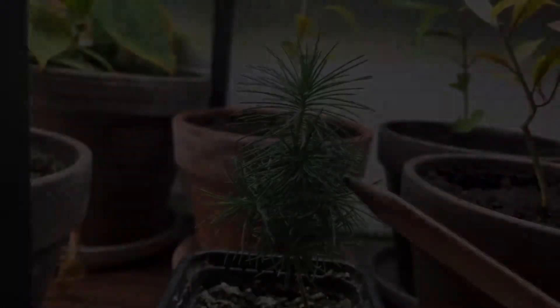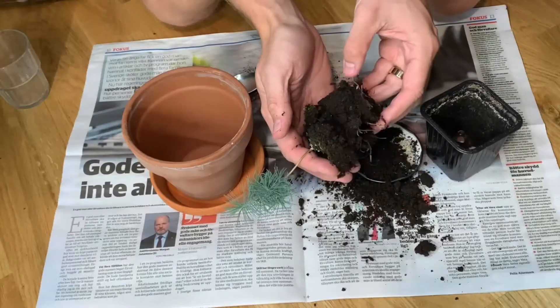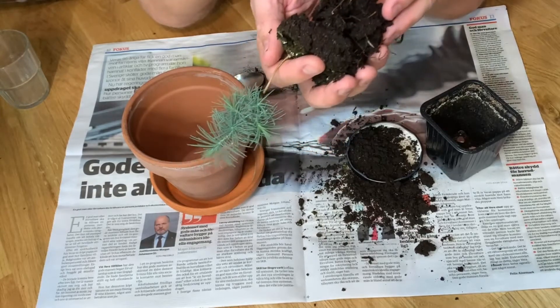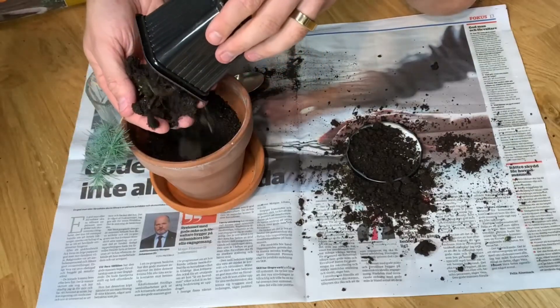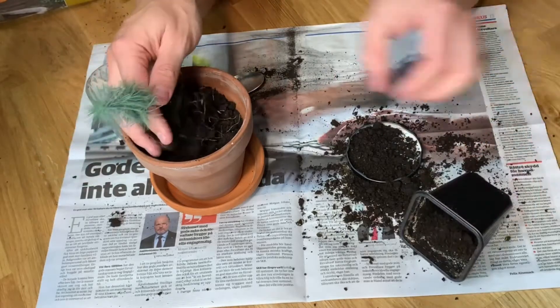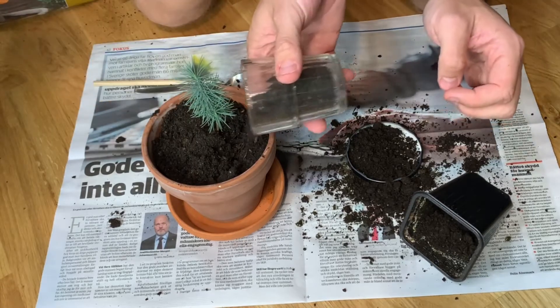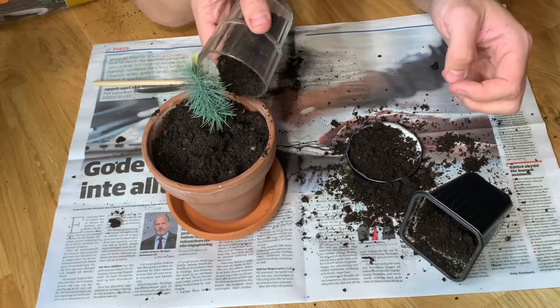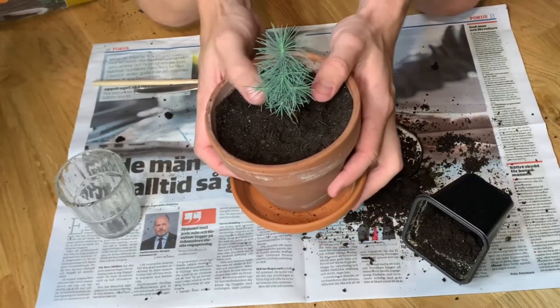Let's do some repotting. Let's see if we can get it out and see how much roots it has. Roots are quite few I would say. So here we have it — my little pine tree. I hope that it will grow bigger soon so we can finally call it a tree.